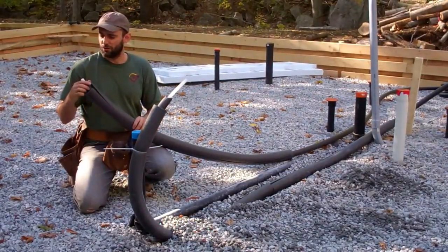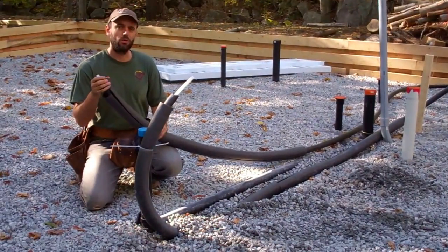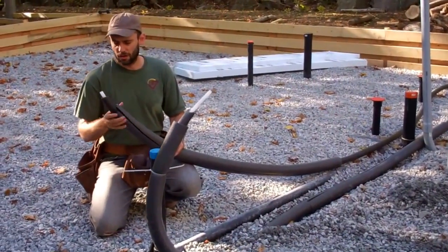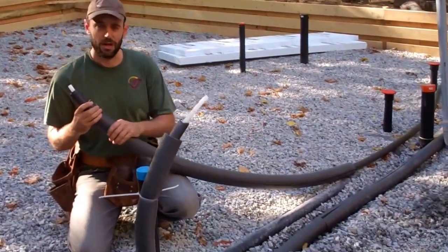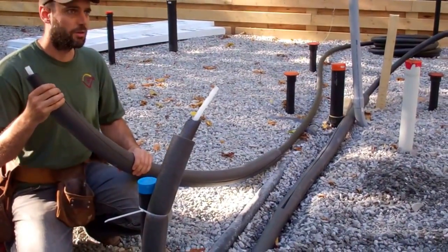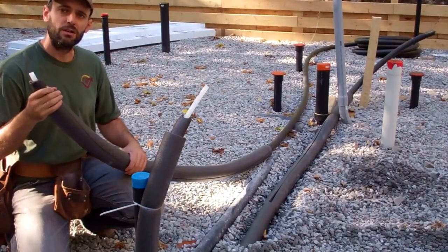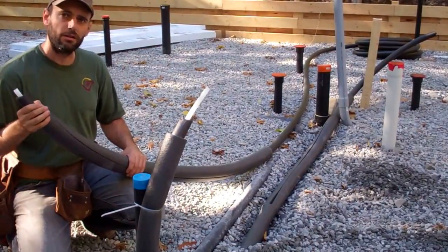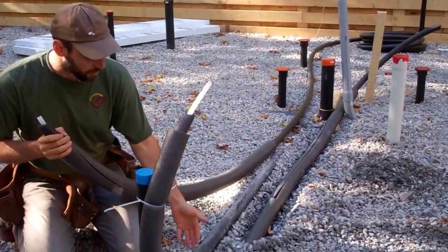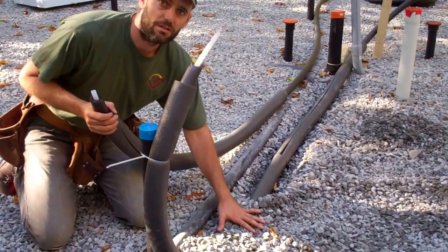Here I'm wrapping Uponor's pre-insulated PEX pipe that's going to be for cold and hot water lines. But because it's R2 insulation and LEED4Home asks for R4 insulation around all hot water pipes, we're adding an additional layer of R2 insulation in order to make sure that our water doesn't cool down or warm up because it's in direct contact with unconditioned ground.